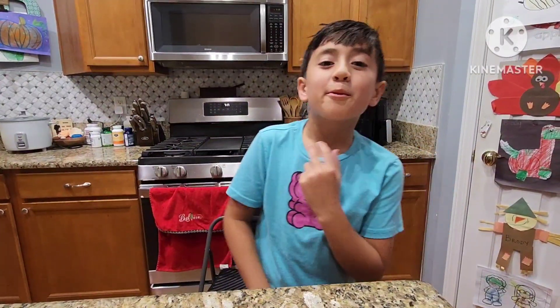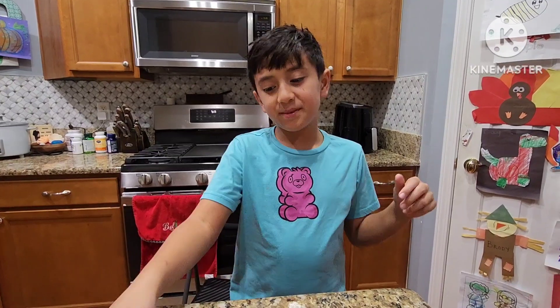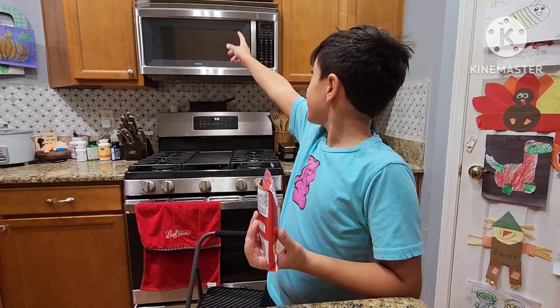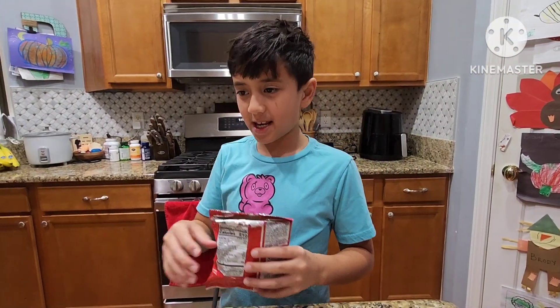Hey guys, this is your one and only kind of boy, and today we're gonna see what happens if we put this Cheez-It bag in the microwave and see what happens to it.